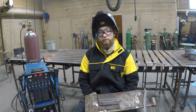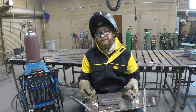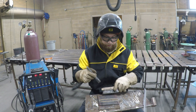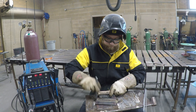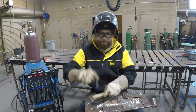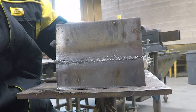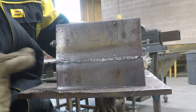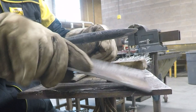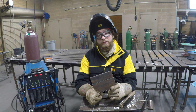Once we're done, we're going to grab our chipping hammer and a brush. 6010 slag is very thin — it doesn't look anything like 7018 slag — so we're just going to rake and brush. If we do this weld right, it will look like we put a little weld on the back side, and the front side will be rather sunk in. There's your butt joint with 6010.